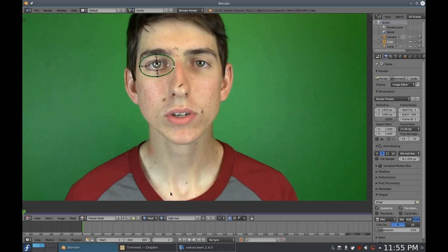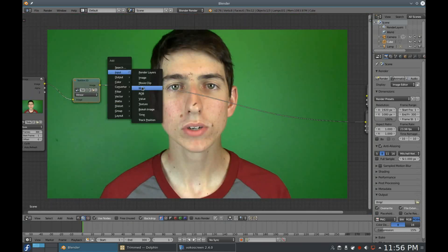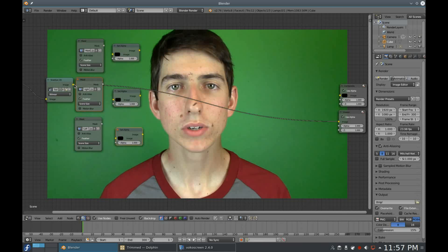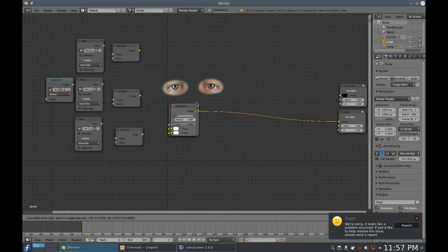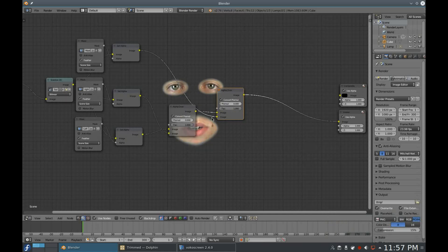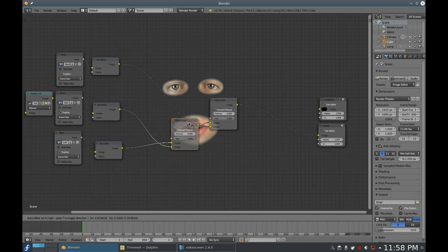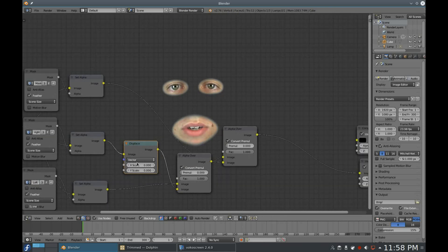Now go back to the compositor and add all three of your masks. You want to add three Set Alpha nodes — add the image to the image input and the mask into the alpha input, and repeat this for the rest. Now add an Alpha Over node, input two of your elements, and select Convert Pre-multiplied. Add another Alpha Over node and combine the elements on your first Alpha Over node with your one remaining element. Now you have a face with no nose. Something that is a major part to making it look like the show is having the eyes really close to the mouth, so add a Displace node in between the Set Alpha node and the Alpha Over node for one of your eyes, then position the eye down to the correct place.